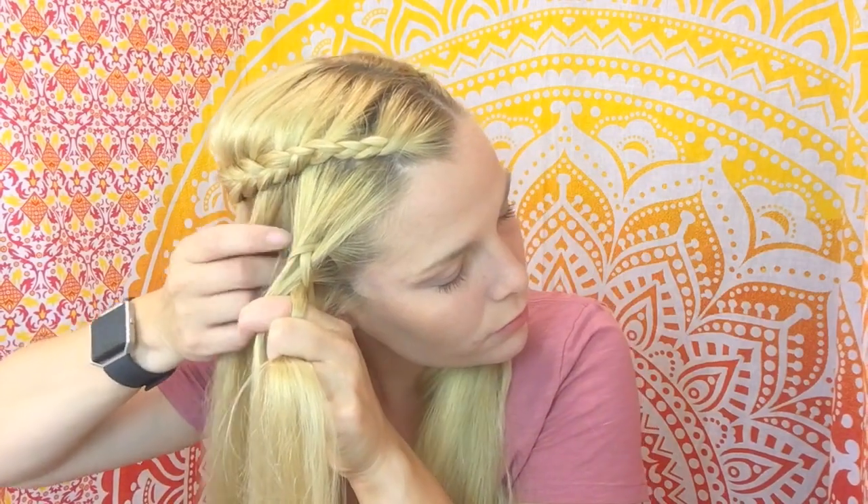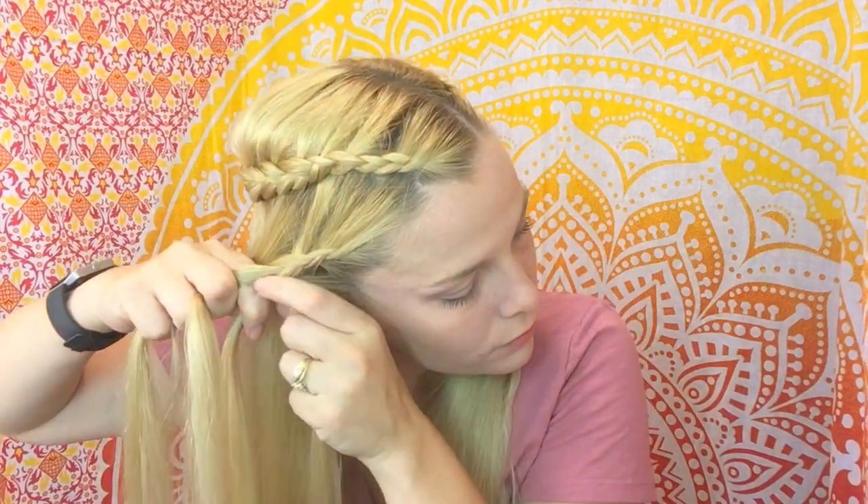Here I'm trying to stay pretty close to the hairline because I know that my lace braid is going to fall down over top of most of that hair there.